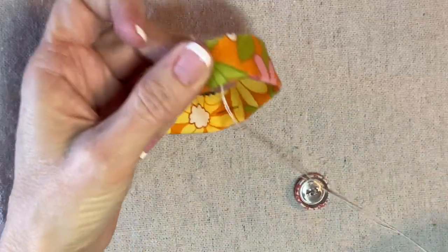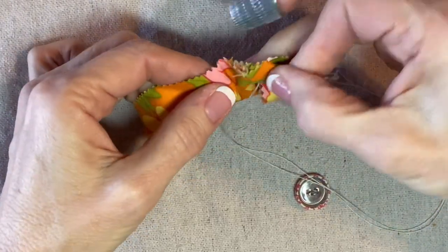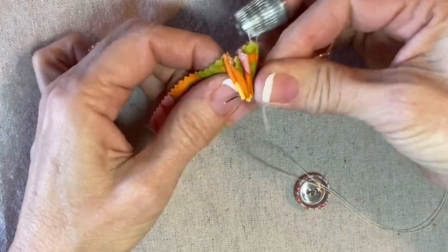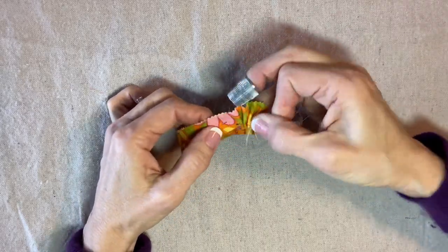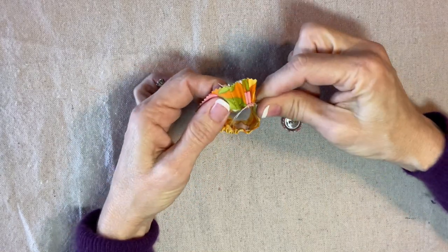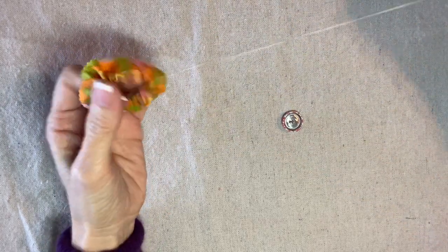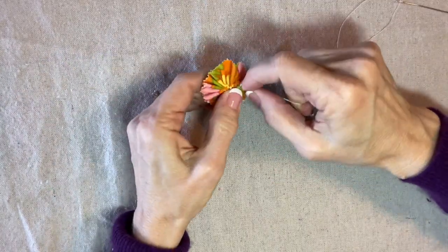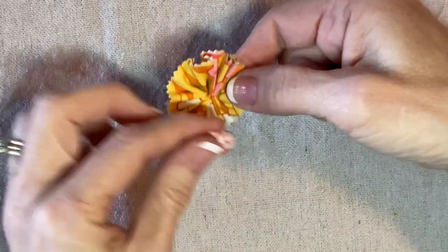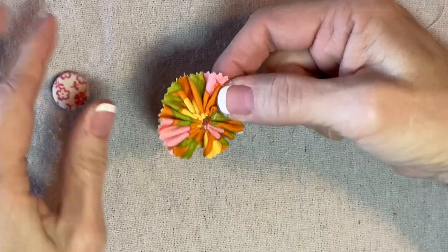I'm going to secure the knot on the inside of the seam, then using my thimble I'll gather up this ring right on the fold — in and out. Now I'm back around to the seam and I'll pull this up nice and tight. I have a double strand of quilting thread.